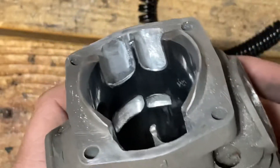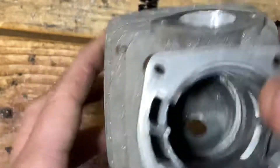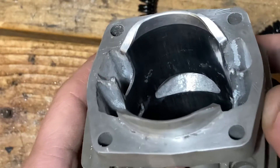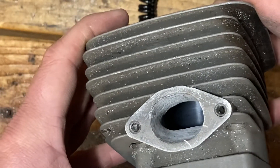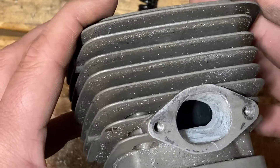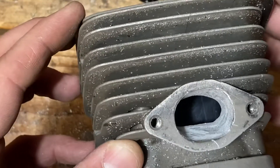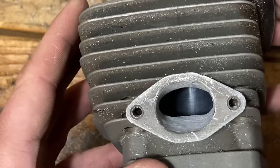This is going to go back together with no base gasket. The exhaust I gotta sand and polish yet, but the exhaust is a lot wider — I've raised it substantially. I've rounded the center of the roof and opened up the side so there's no step, giving a pretty straight shot from the cylinder wall to the outlet flange. Happy with how that one turned out.